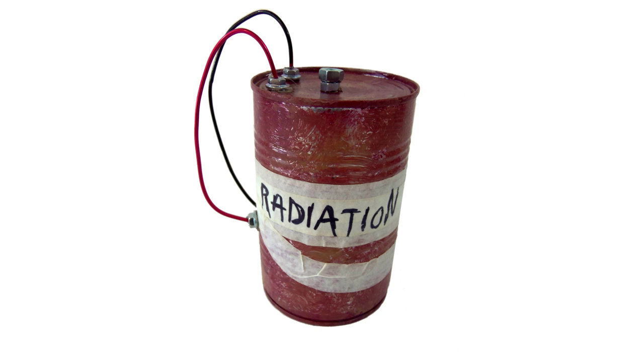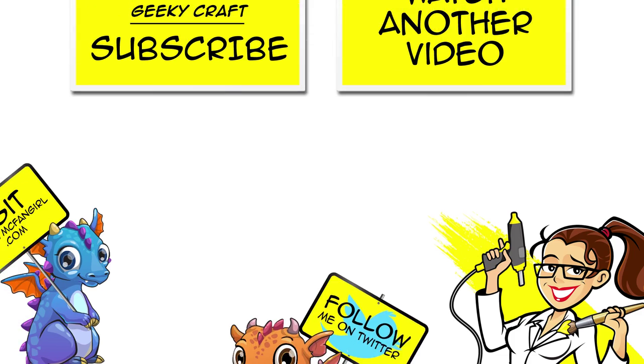And your Nuka grenade is done! A fun decoration for any Fallout fan's room. Just don't throw it in the house. Thanks so much for joining me today. If you enjoyed this craft, check out my other Fallout craft videos. See you next time!